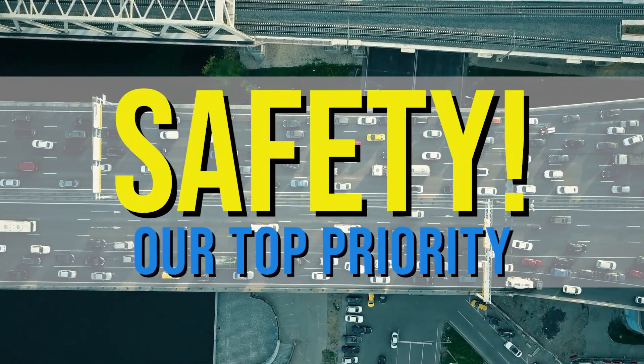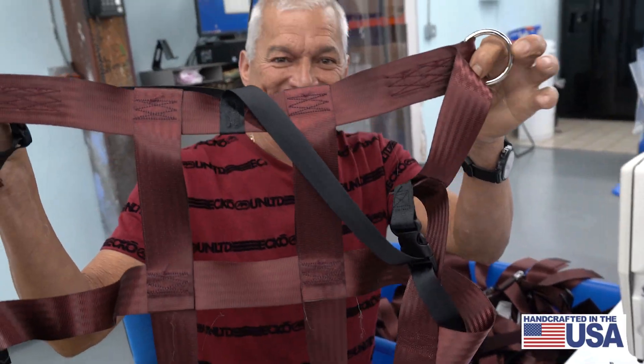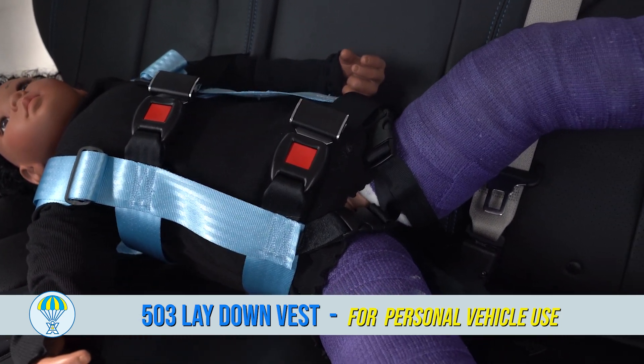Safety is a top priority when it comes to transportation. That's why Easy On Products is excited to show you the 503. The 503 is designed to safely transport children while lying down.